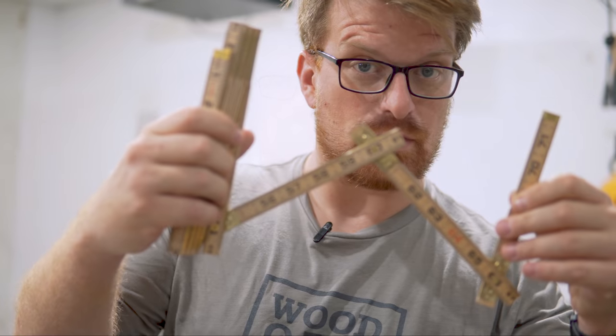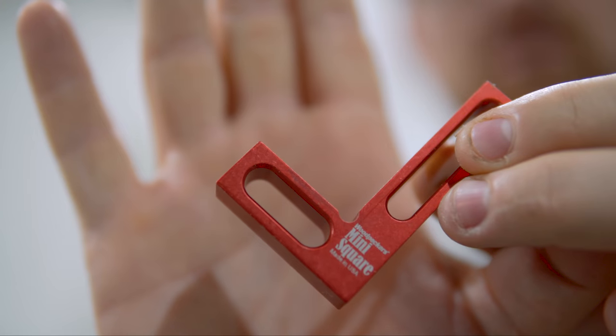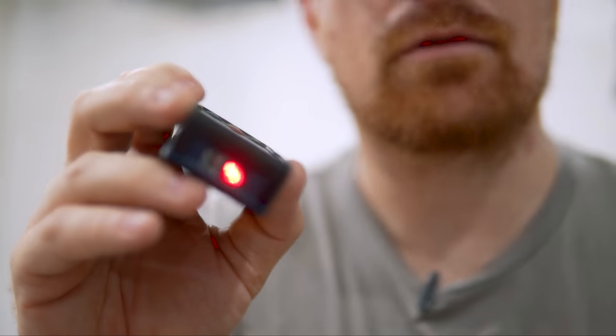Using a tape measure as your starting line, the sky's really the limit. There are many different types of measurement tools you can upgrade to from here — like a carpenter's rule, calipers, a combination square, and even laser measuring tools.